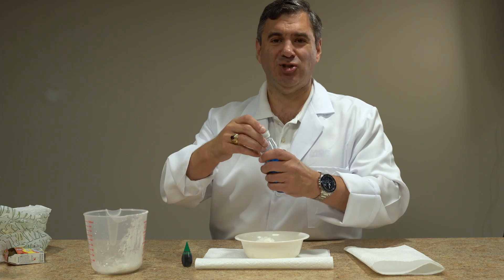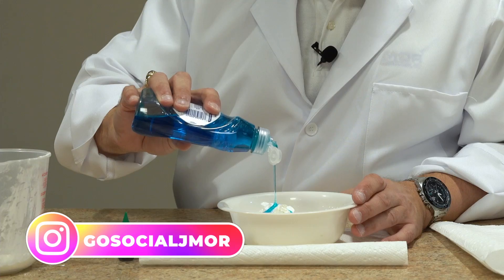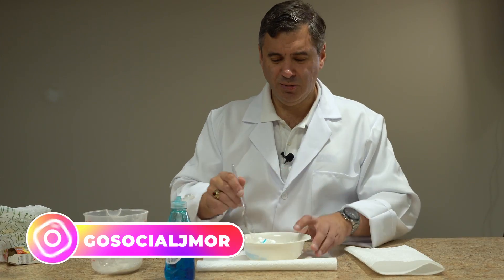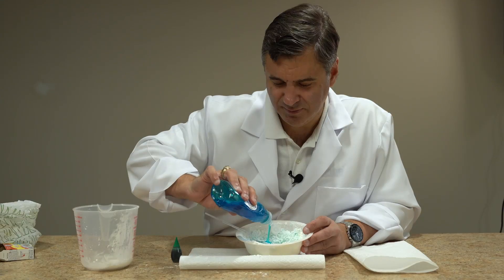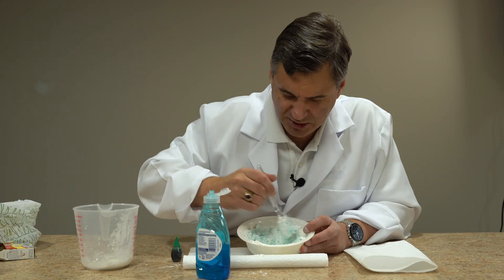Take a little bit of dish soap, and then we're going to take our spoon and mix it up a little bit. Might have to put a little more in actually. See how it's changing?